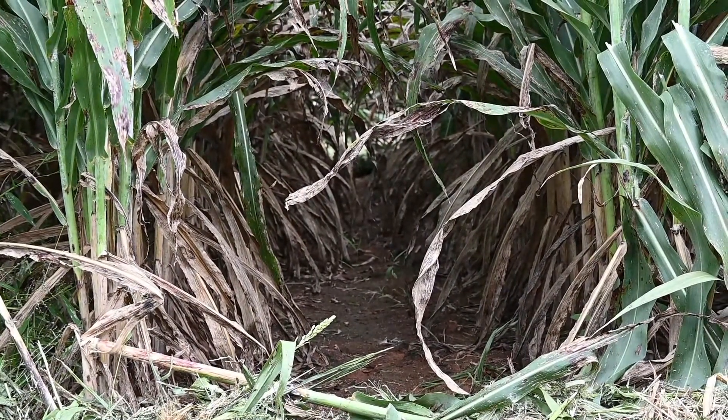What this demonstrates backs up not only what we find in our data for grain sorghum, but for cotton and soybeans in particular — that you need a residual behind the planter followed by an early post application for season-long weed control. With that, I hope you have a good day.